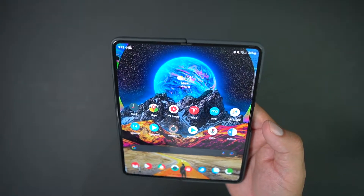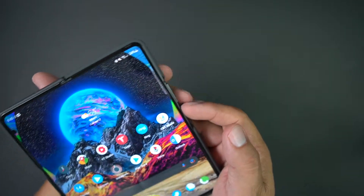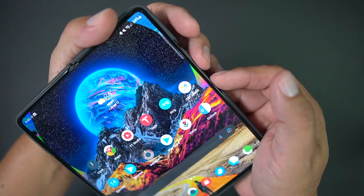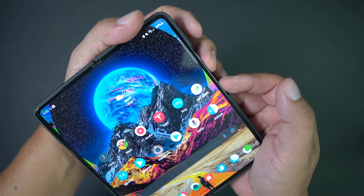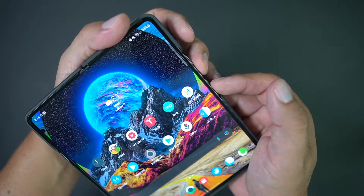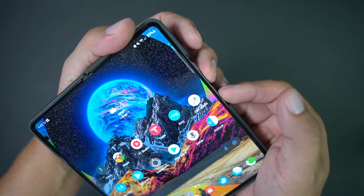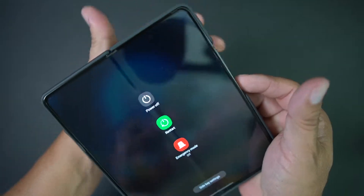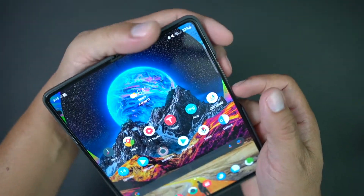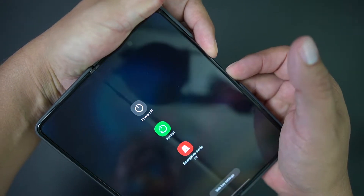The other way you can do it is a button combination: hold the volume down and power button together. It's a little cumbersome on the Galaxy Z Fold because it's a big device, but when you have it closed it's a little easier. Make sure you hold it for a bit, because if you just press it quick it'll take a screenshot instead. Hold it, and you get the power off menu. Boom — you can power off your device.